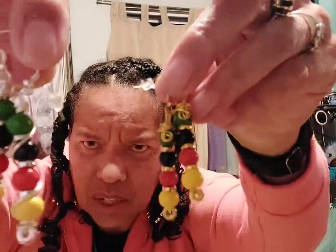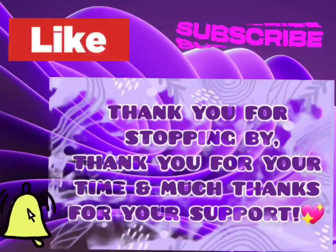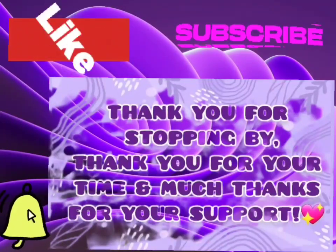Once again, thank you. Appreciate you. Hit that thumbs up. Subscribe if you haven't — I would appreciate it. And if you are subscribed, I would appreciate it if you would hit the notification bell. My analytics show that not many have clicked the notification bell so that you can see my up-and-coming videos — that would be so kind of you. But thank you anyway for your support. As always, I thank you for your time, I thank you for stopping by, and much appreciation for your support. Click the notification bell for intriguing content. Thank you.